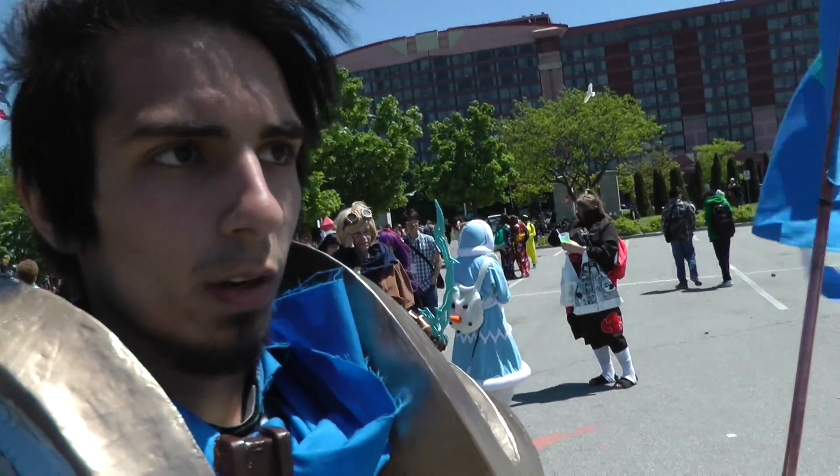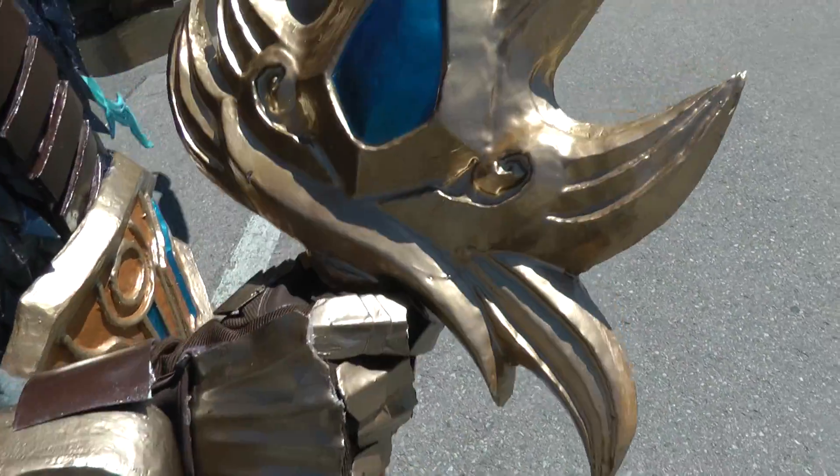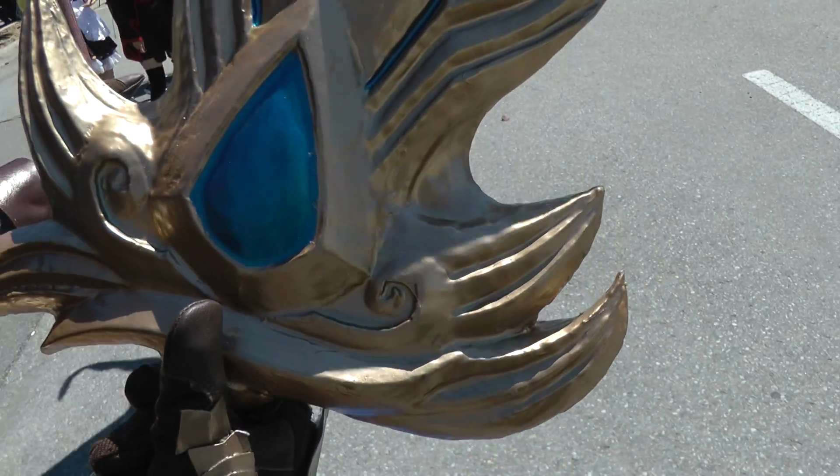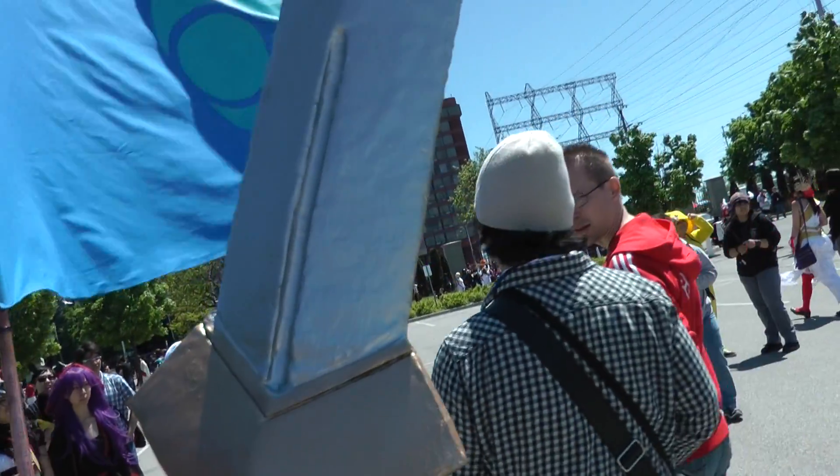Anything unique about the sword? The sword is rather lightweight for some of my work. It's made of styrofoam and wood, and then coated in a layer of fiberglass for strength.